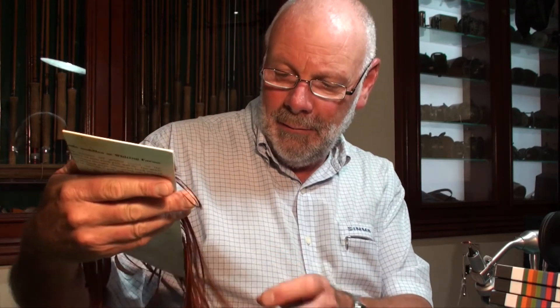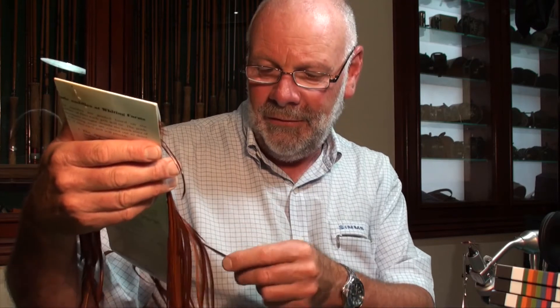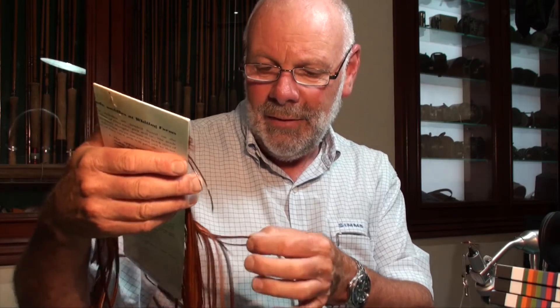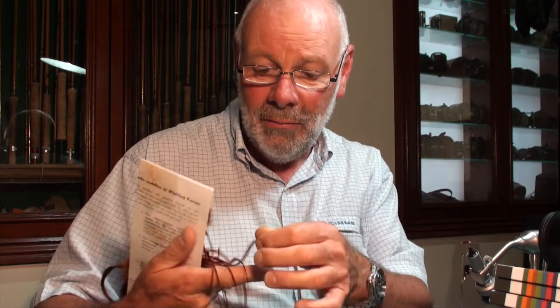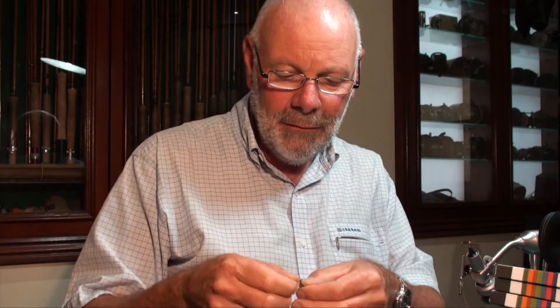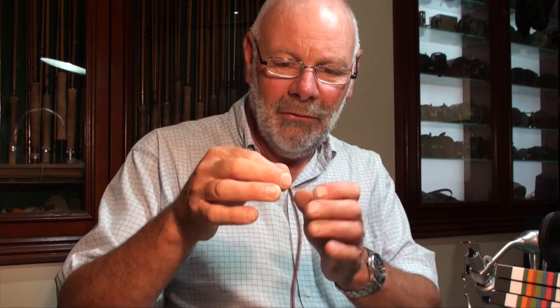I like to use saddle hackles for this. You can see this is a good general Rhode Island Red saddle hackle and we've just got to pick off the right length here. When you're purchasing a saddle hackle, just have a look at them. Sometimes they've got a variety of different sizes in them and actually for the average tyer that's probably not a bad way to go because that means you've got a lot of different fly sizes out of them. Some are only good for say 16s and 18s so you can be more limited. So just have a look at your hackles — we've got a good little saddle hackle there, clip that off.